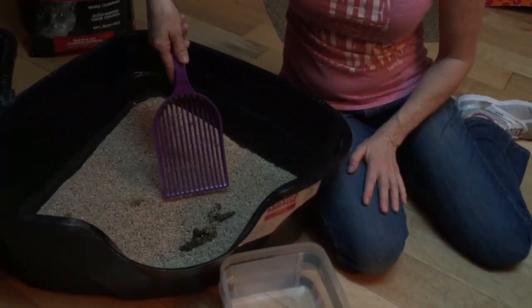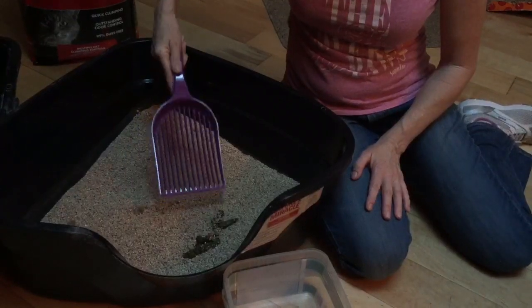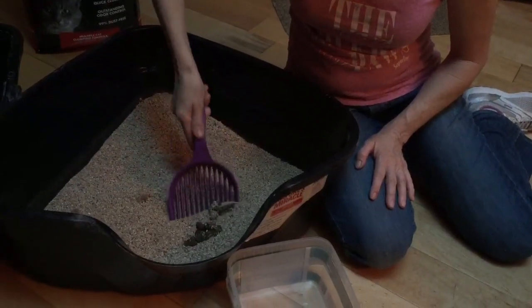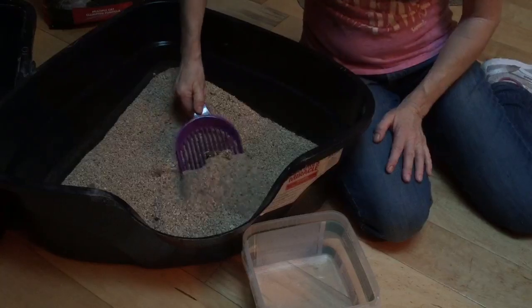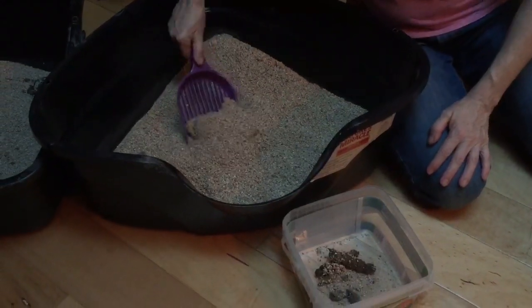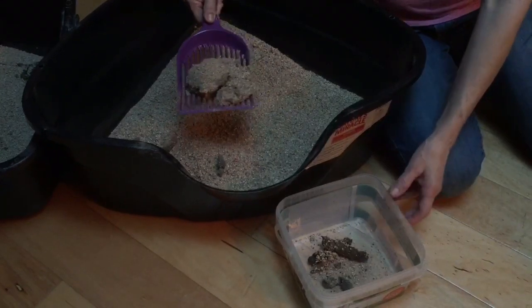Usually when you put a scoop in you have to shake and shake so that you save all the loose stuff, and then dust comes up. This one, because of the way the blades are shaped, you go like this and it literally — watch — so I'm picking up the poop. You go like that. And there's another one I went into. So once again, you reach down. There's a pee. And see, just one shake and it went through.